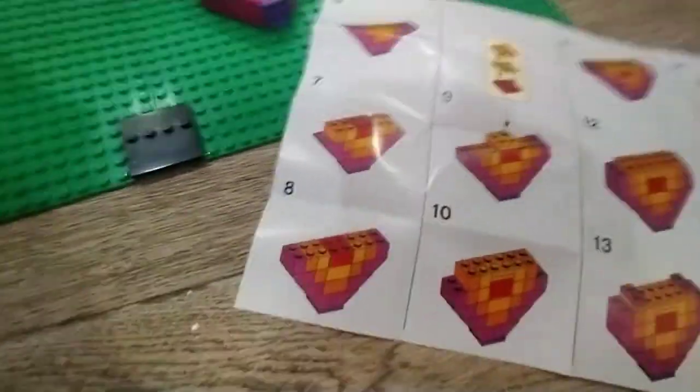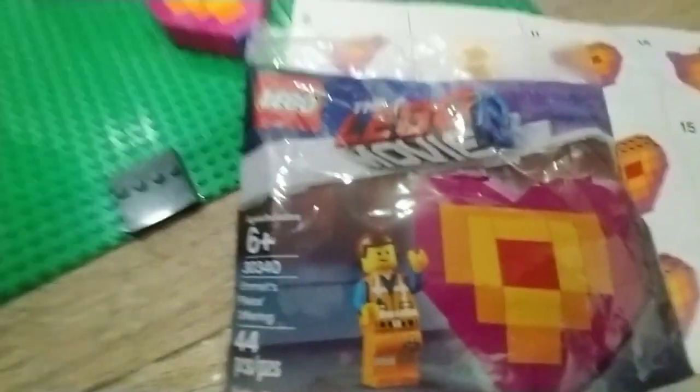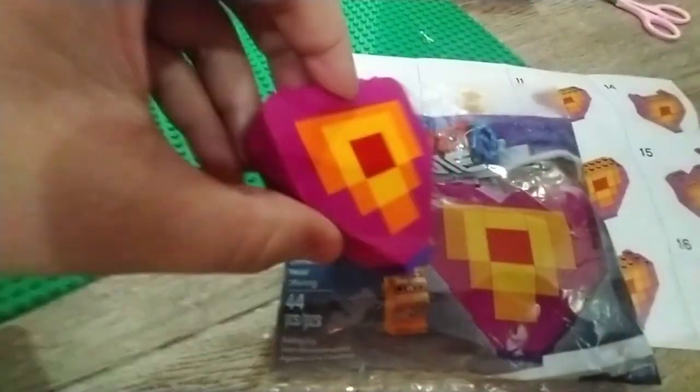So that's it for the polybag, it's all done. I'll see you next time. Bye!